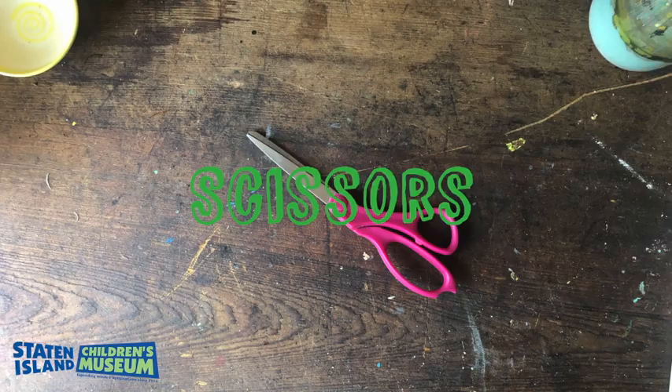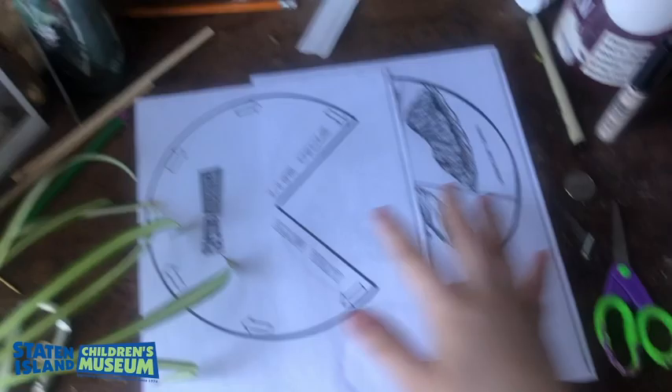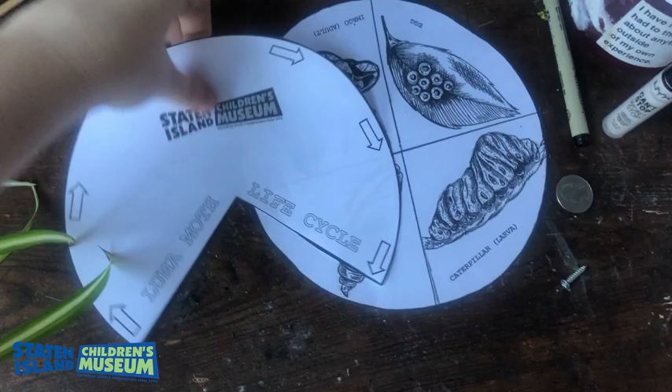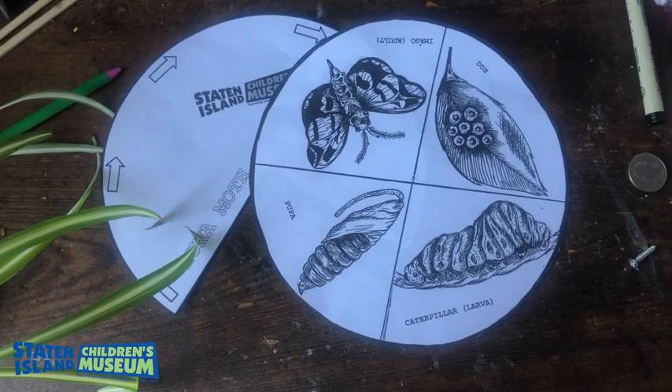Once you've gathered all your materials, you're ready to go. To begin, you're going to print out your PDFs. You should have two sheets — one is the wheel and one is the cover — and you're going to take your scissors and cut them each out. Now that it's cut out, you can take your drawing utensils — it could be markers, paint, crayons, whatever you have — and you could decorate it. This is your time to customize your wheel to your liking.